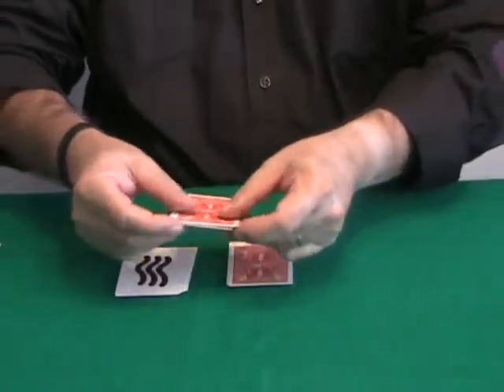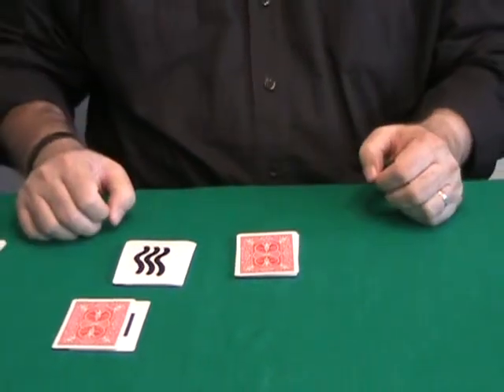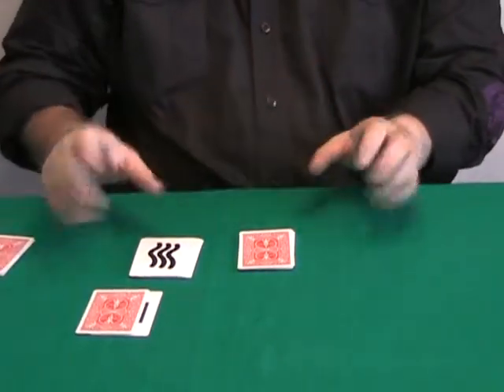Then he places the top card of each packet aside as the two selections. I repeat — you may face away while this is done.